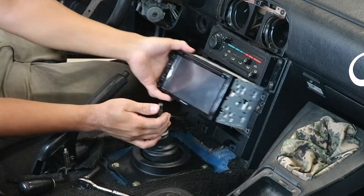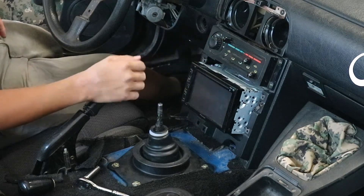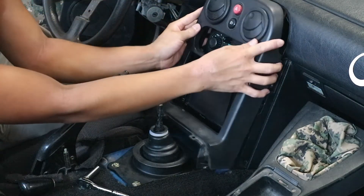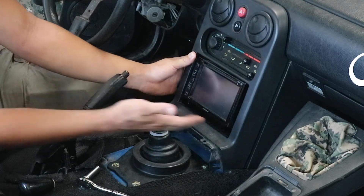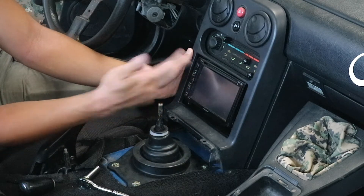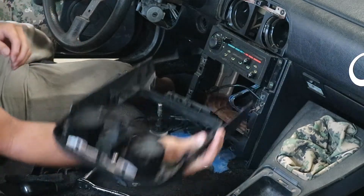I grabbed the radio and what I realized is when I put it in, there's nowhere to mount it into the actual dash. I probably need an adapter — like a double-din adapter to go in there — and it even has a bit of room on the outsides. There probably is a different adapter to put a double-din in here, so I need to get that ordered in along with the wiring. The radio will stay out for now.